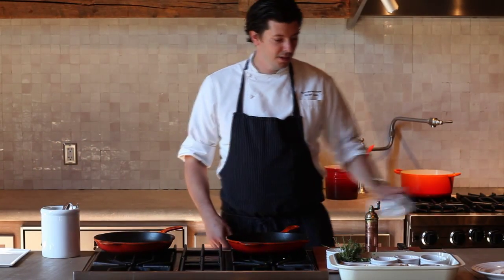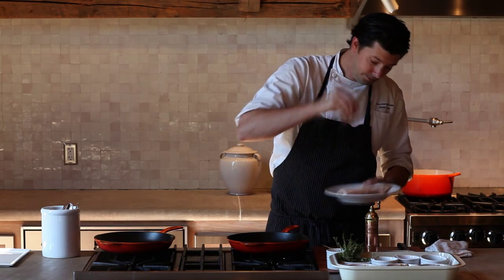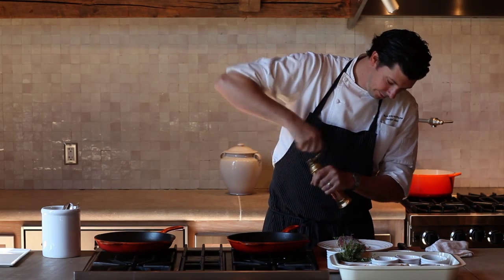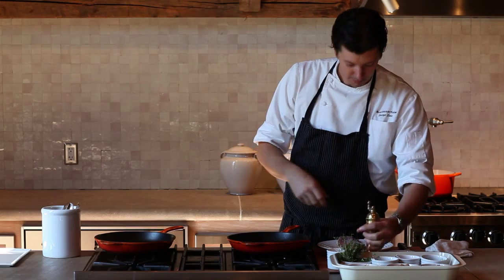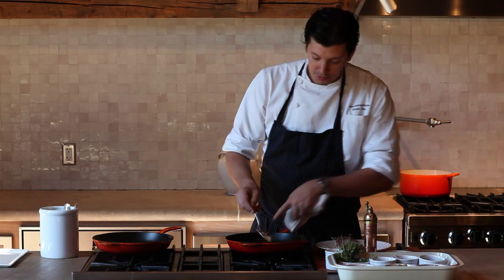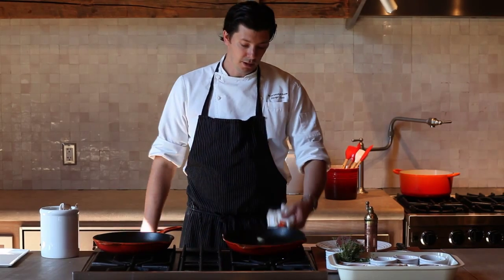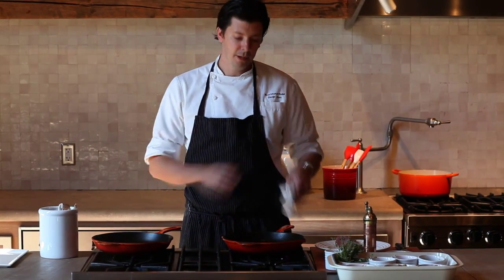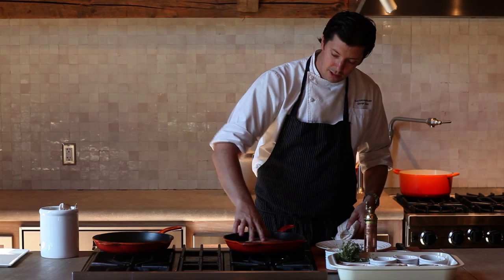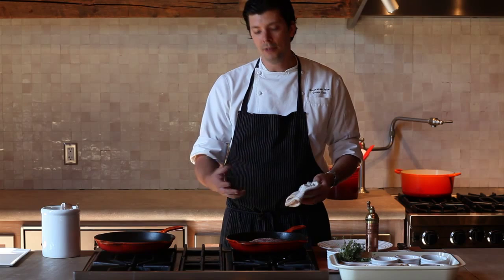To get started, we're going to take our duck breast and lightly season it, then place it into a cast iron skillet. These are really great for searing duck because of the way they retain heat after they're hot. We started preheating this on just a low heat, and we're adding a little bit of duck fat to help the rendering process. We're going to place this in fat side down and just let it cook on a low, low temperature to render out all the fat from the duck breast.